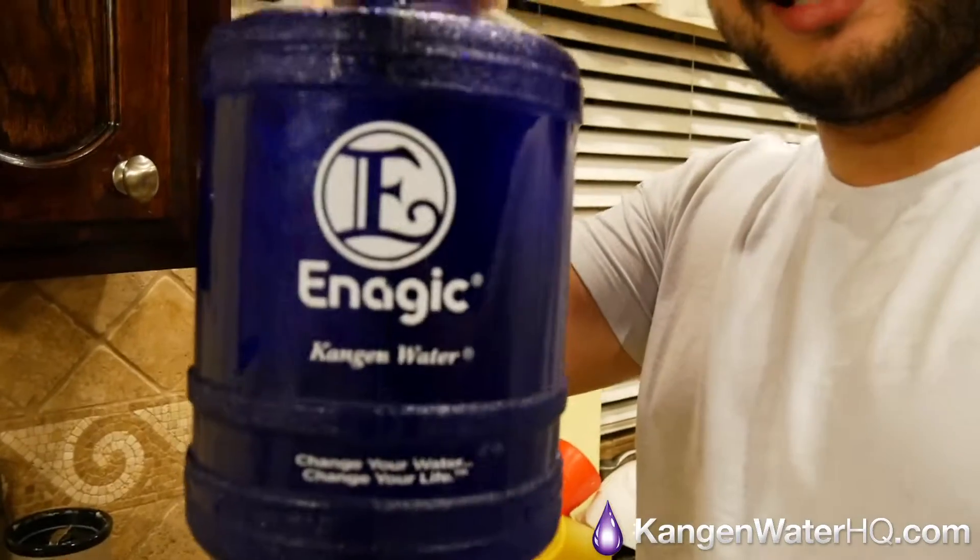Hey, what's going on guys, Chris Altamrano here. I'm actually about to head to the gym right now, but before I head out I want to show you something inside. Check this out — this right here is Enagic Kangen water.